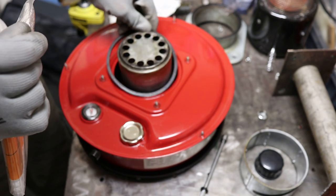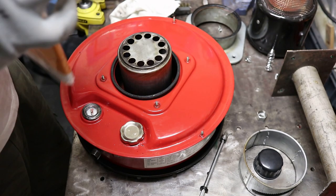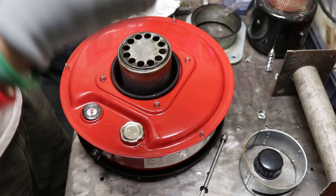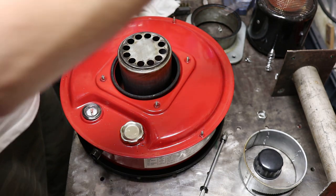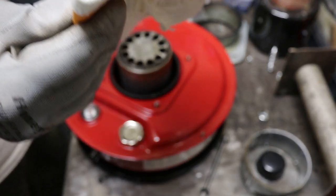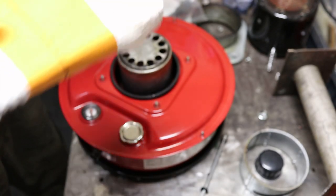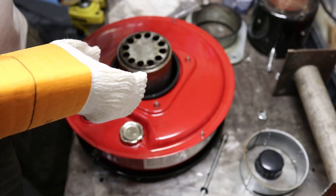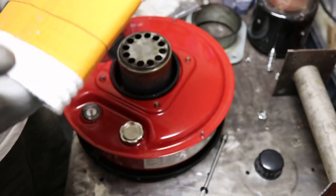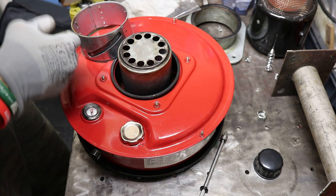I'm going to put that back on before we forget. That's what it looks like. So we need to put this on to here first, and then drop it in. Not sure whether it goes on the top or the bottom — the bottom makes sense.